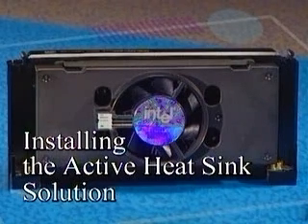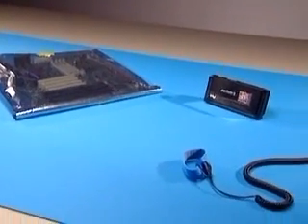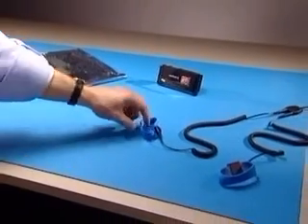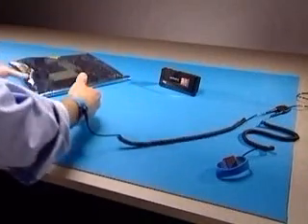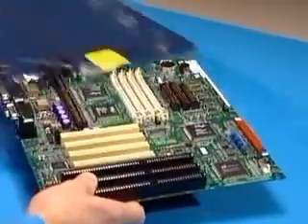A note of caution: the ATX motherboard and the Pentium II processor contain electrostatic discharge sensitive components. An appropriate ESD grounding protection process should be used while handling these products to prevent damage. Place the motherboard on an ESD protected surface.